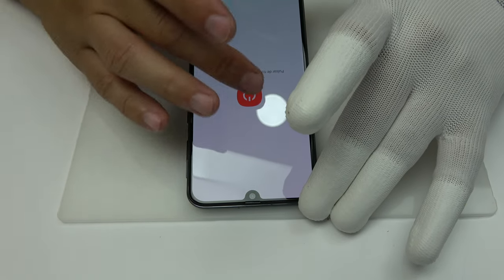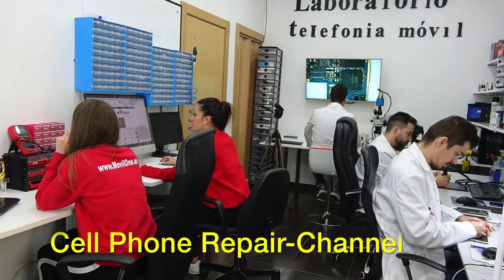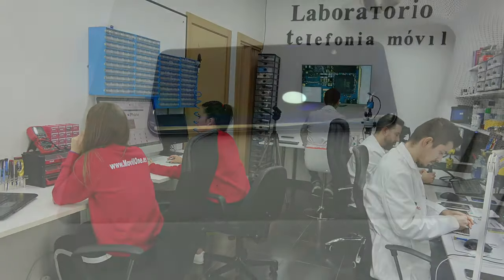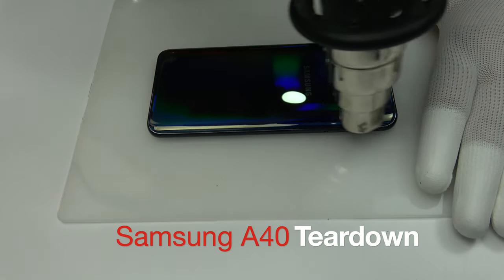Before everything, we turn off the phone. For very little time, we apply heat.